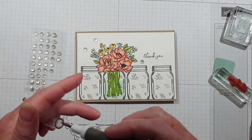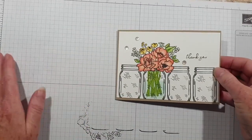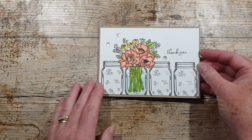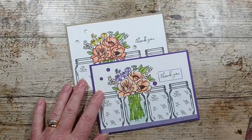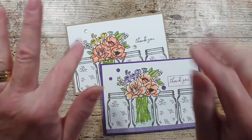Otherwise that is a very clean and simple stamping card. All the details will be on my blog below. Thank you so much for watching, and I will see you again soon. Take care for now, bye!